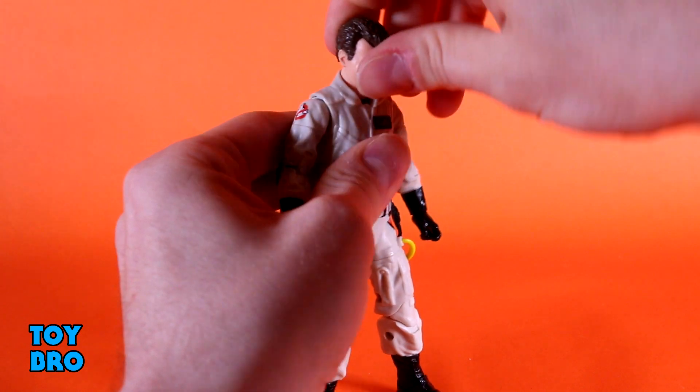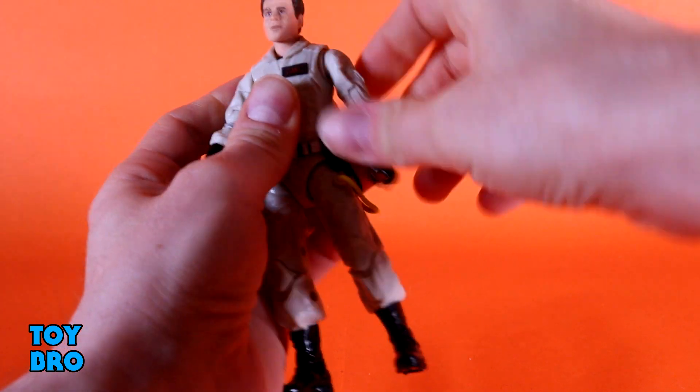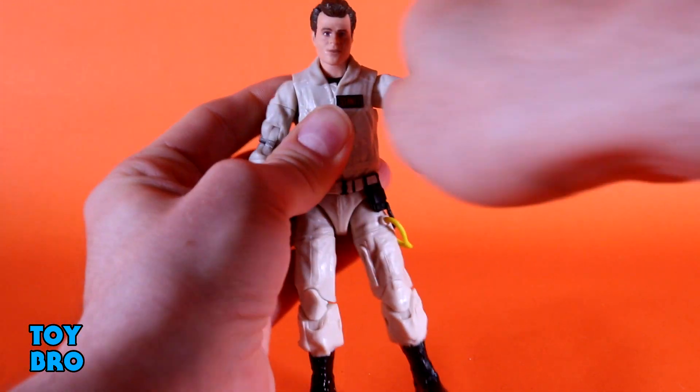The head can look up a little bit, he can look down a little bit, and he has a decent amount of tilt which Winston really didn't, and then you've got full rotation there. You've got arms that go out at the shoulders, they rotate, and you do have your butterfly joint in there which does help a little bit.